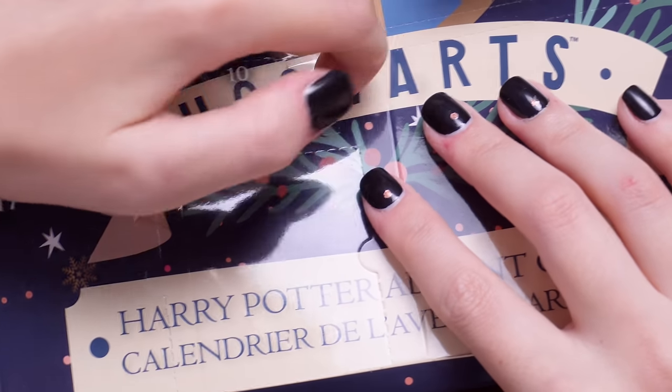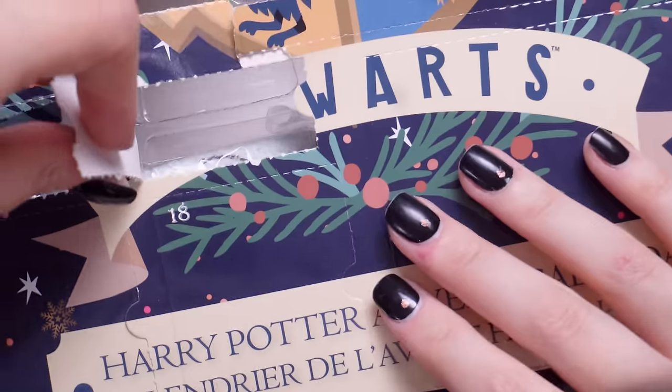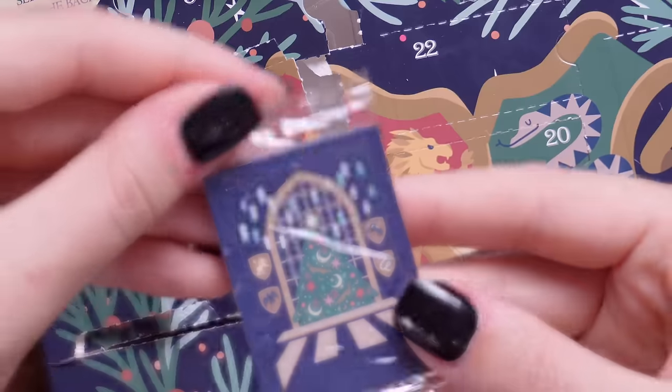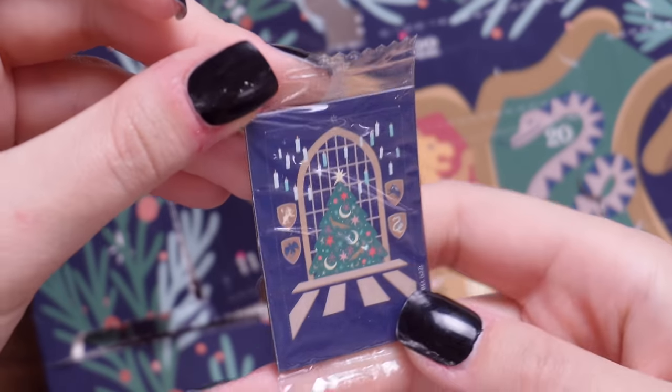Door number ten — I think that was meant to be the handkerchief because we opened that early on, so I think it was meant to be this. Let's move on to door number 11 then, which is a little Christmas magnet. Quite like the design of it.